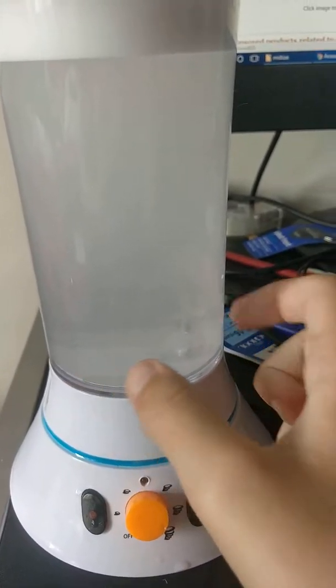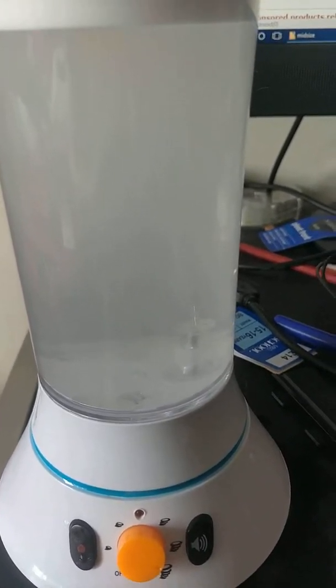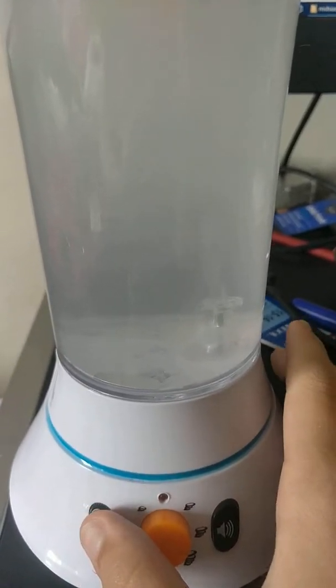It would be cool if there were some lights at the bottom of it, kind of like a stirring bowl of air freshener that I had. It's on number five.